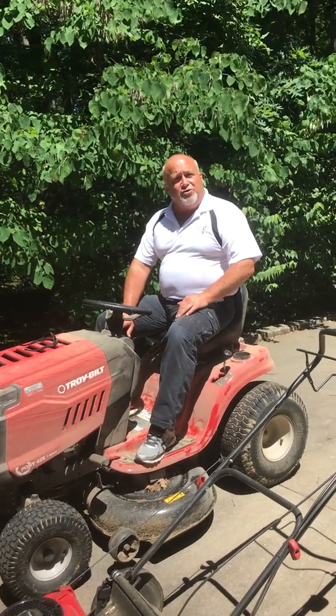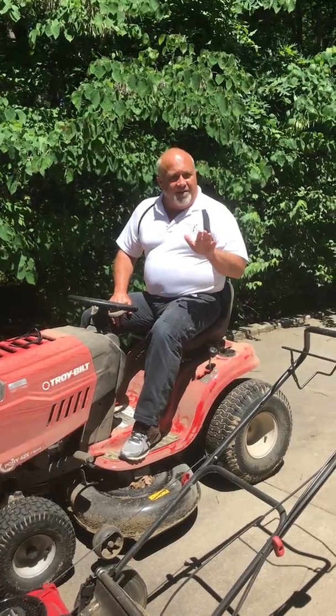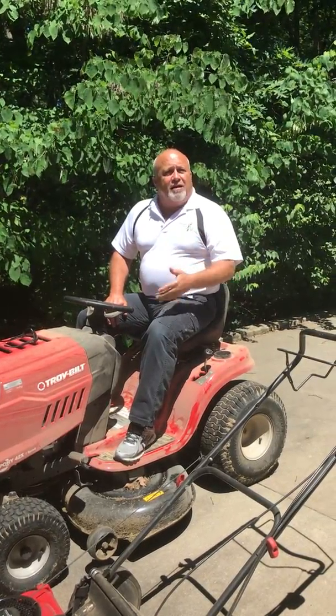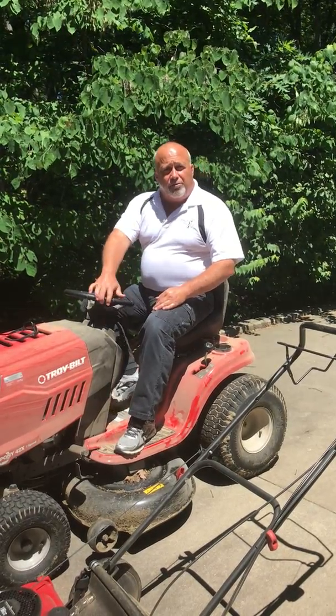There are buttons in here that you can back up with the mower still running. If there's anyone in the area, don't engage that. Take a little extra time — shut the mower off to back up and turn it back on to go.